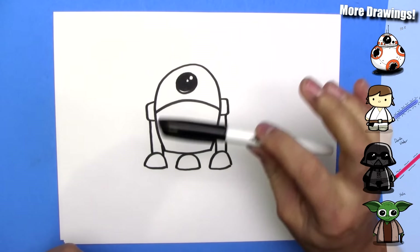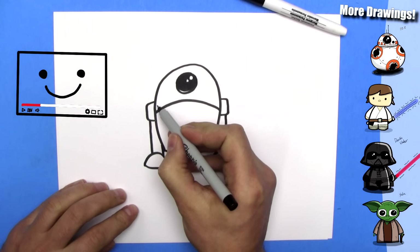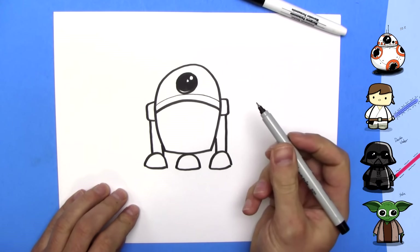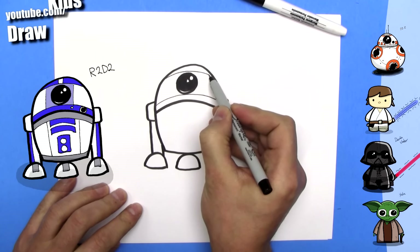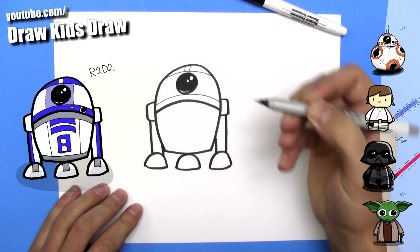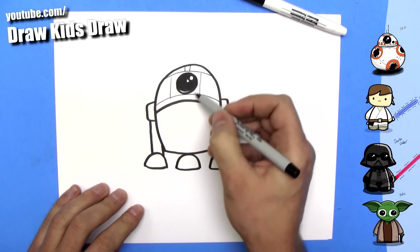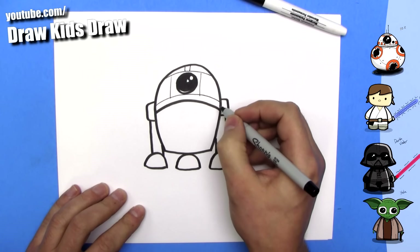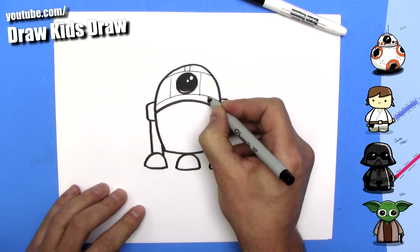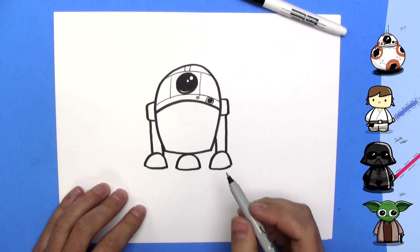That's the basis of R2-D2. Now we're going to switch to the fine point marker to do the detail work. We're going to draw a line right across, then another one right up here. I'm going to draw two lines here and those will be blue when we color it. We'll also draw lines to form the square for his big camera. He also has another circle — I think it's his projector — and a line around that and a circle right here.